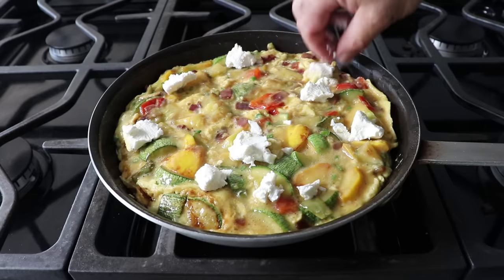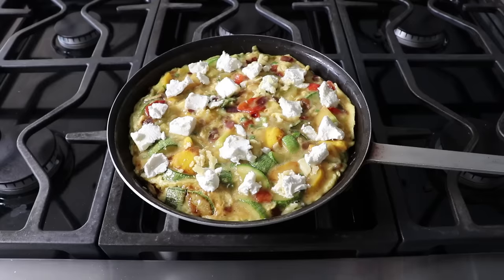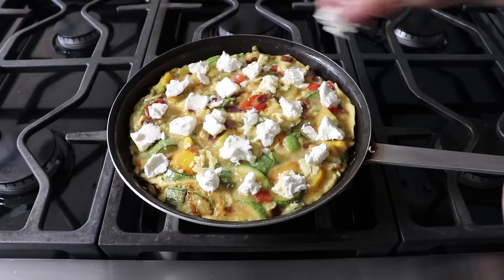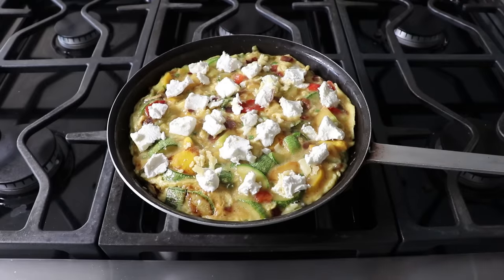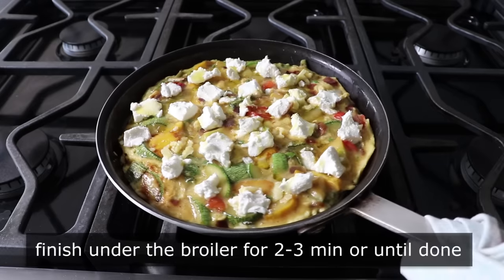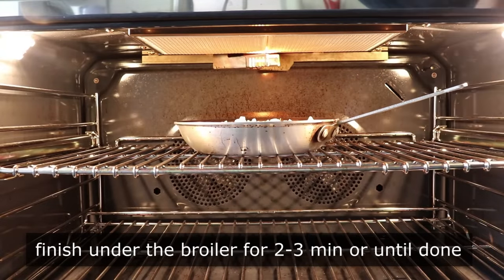If we were going to flip this and use the traditional method where we cook both sides of the frittata on the stove, we would not be able to do this — we'd have to mix that goat cheese in, which would definitely affect the texture. So not only do I think this is easier and looks better, I think the texture inside the frittata is going to be better as well. Once the top's been cheesed, the last thing the farmer likes to do is drizzle the top lightly with olive oil before transferring this under a broiler set on high.